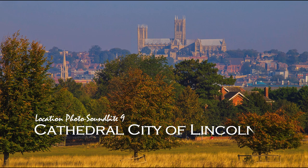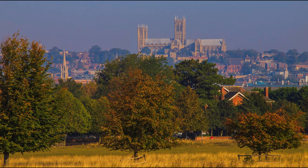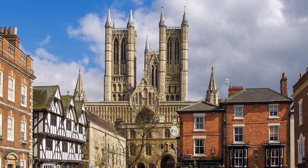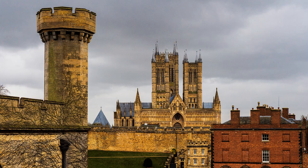Lincoln rises proudly from the Fenland. The old town stands two hundred feet high on a limestone ridge that runs south to north, cut through by the river Wytham, and commands extensive views. There was an Iron Age settlement here before the Romans arrived soon after A.D. 43, but we owe it to the Normans and William the Conqueror, who started building this magnificent cathedral that originally covered a huge diocese stretching from the Humber down to the Thames.